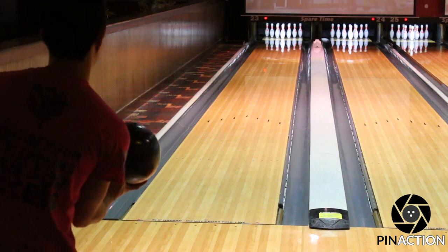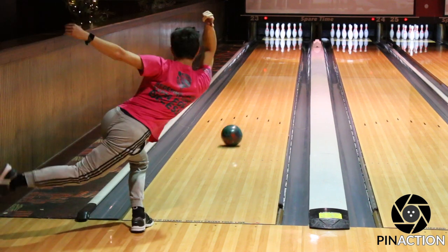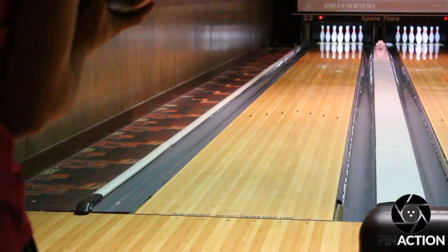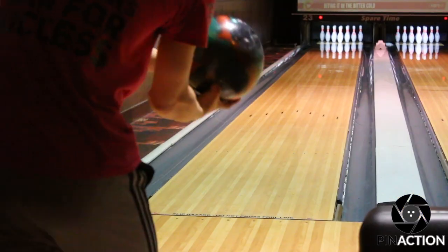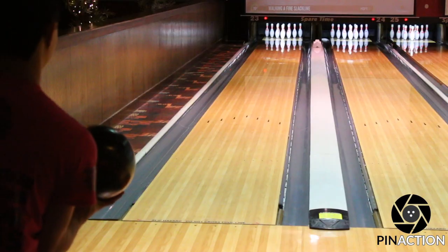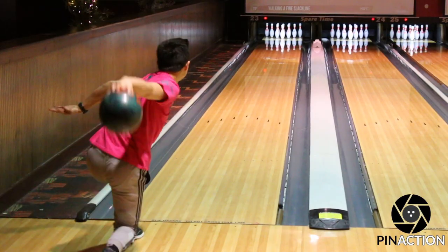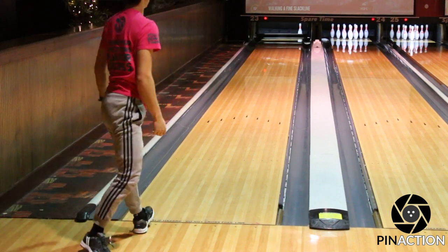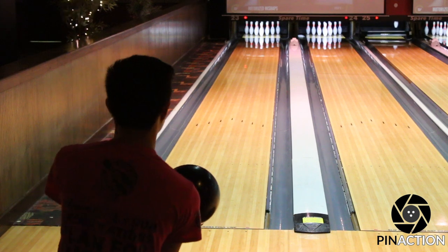I've been coming across a lot of comments mentioning a two-inch pin, and personally I do not have the touch for urethane as well as I do for reactive compared to others. Radical Bowling has a layout referred to as Layout E, which is a 90x2.5x45, but I tweaked it with a two-inch pin instead of 2.5, while my urethane ball is laid out 85x3.5x40.